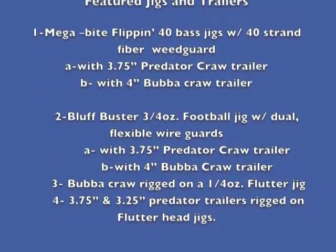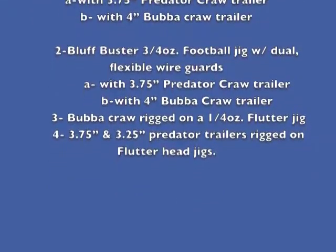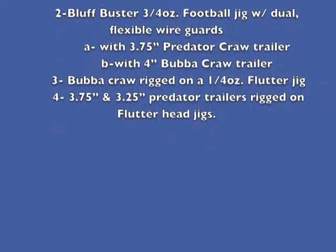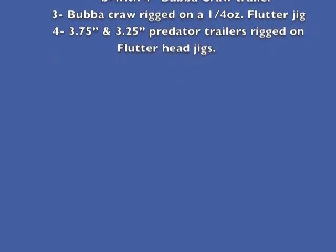First presentation with a 3.75-inch predator crawl trailer, the second with a four-inch bubble crawl trailer. Third presentation will be a bubble crawl trailer rigged on a one-quarter ounce flutter jig. Finally, we'll have 3.75 and 3.25-inch predator trailers rigged on a flutter head jig.